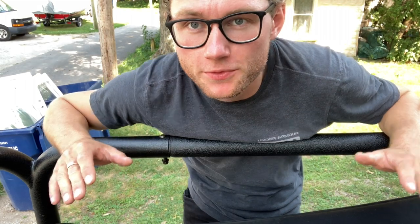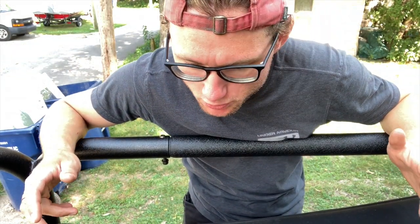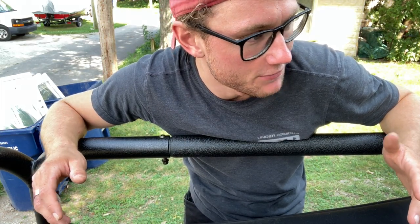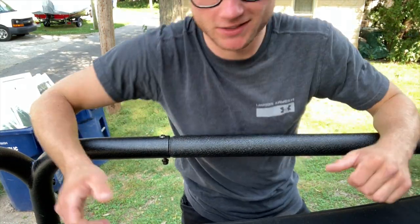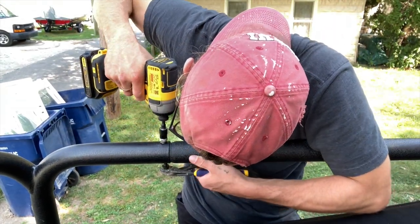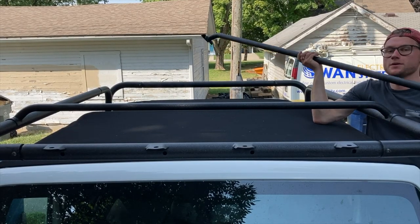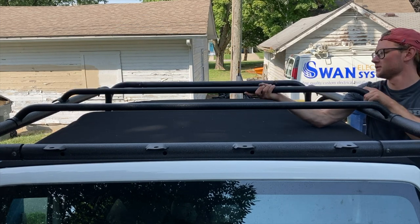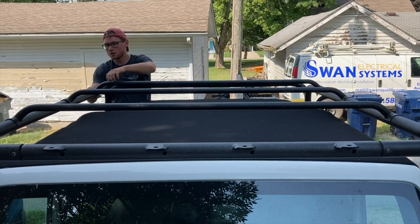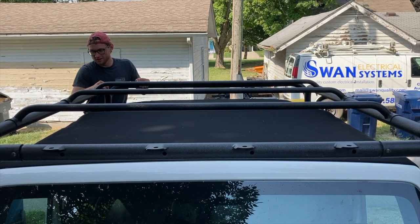I got all the frame assembled, just putting in the final few bolts and screws and making sure everything looks good, putting the final touches on it. This is the last part — the crossbars. Not too shabby. Well guys, I did it. It's done and it looks amazing.